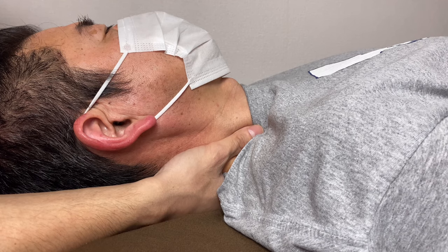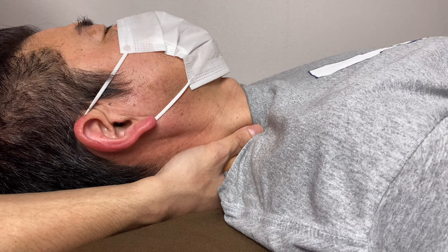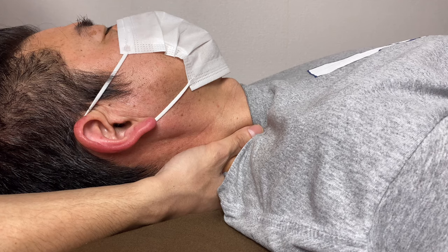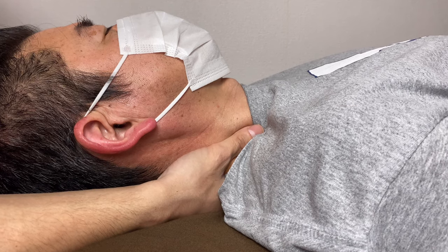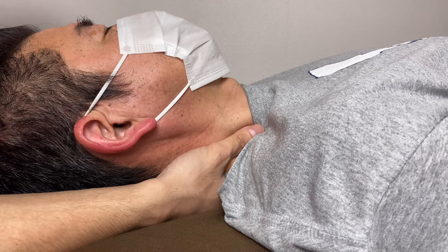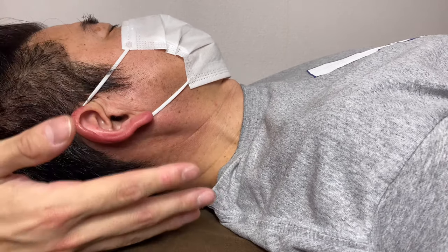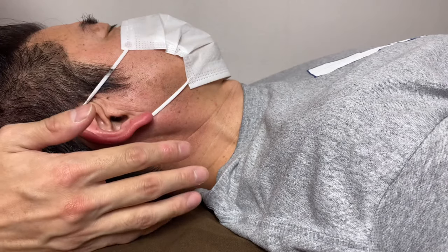Tightness and nervousness on the brachial plexus can limit neck range of motion and of course can create pain and numbness. The symptoms depend on the person — some people have tightness, some have numbness, some have pain. Neural manipulation is very effective for addressing these issues.